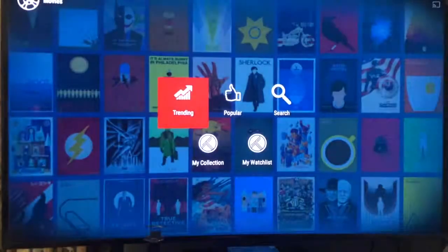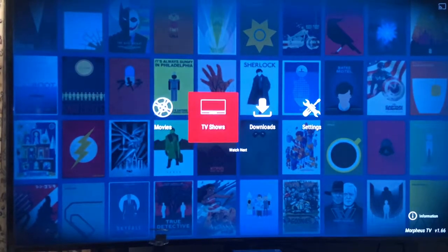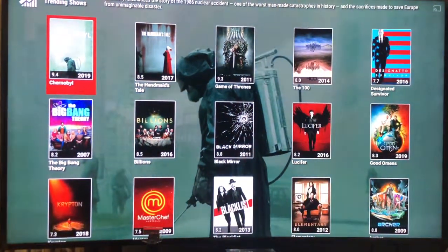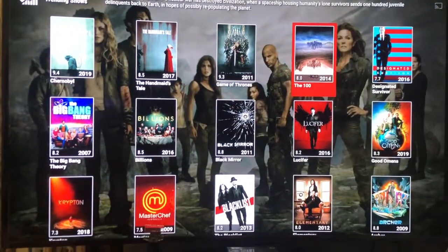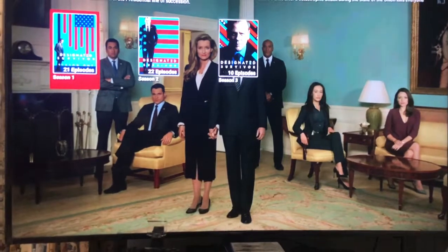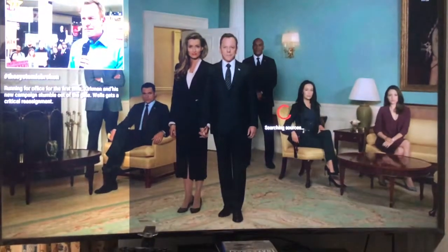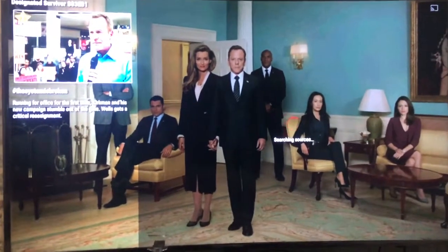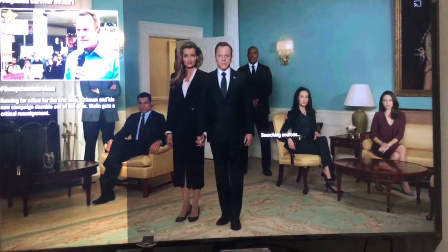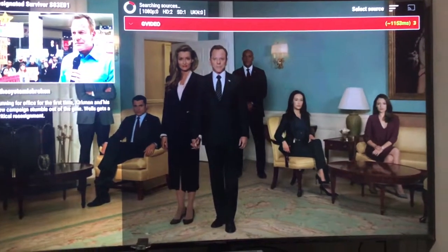The same thing will apply for TV shows. Hit the back button on the remote and go back to TV Shows. Same thing — you've got Trending, Popular, and Search. Don't worry about My TV Shows, just go to Trending. All your latest shows come up: Game of Thrones, Designated Survivor — which I actually happen to like, so we'll click on that. It's three seasons. We'll click the first episode and you get the same circle filling up, same as with movies.